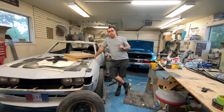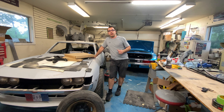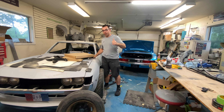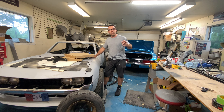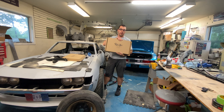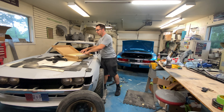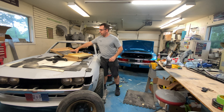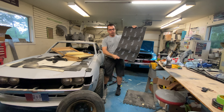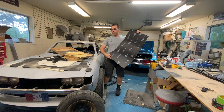A little while back you saw me install some Dynamat Extreme into the cabin of the car. Recently I got hooked up with some more soundproofing material by a company called RetroSound — the same guys that hooked me up with the stereo for this car. Thank you very much, it sounds awesome. We need to get this trunk a little quieter before I put the custom trunk panels in. They sent me out some RetroMat — it comes in these boxes, three sheets per box.